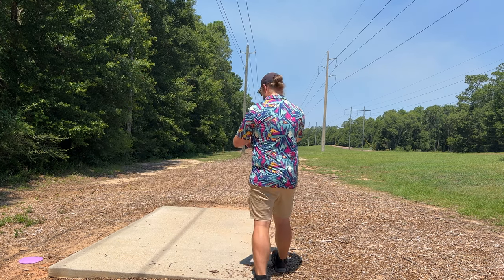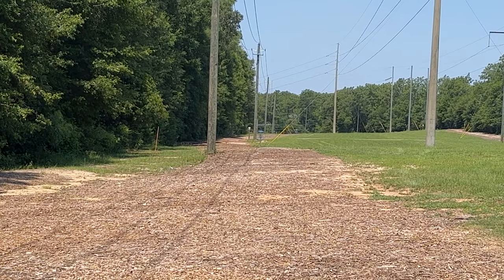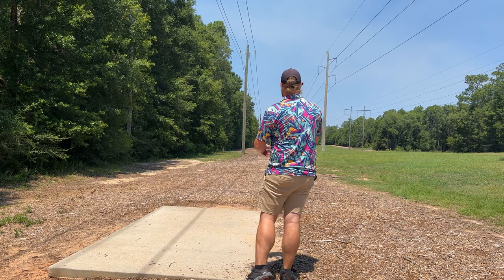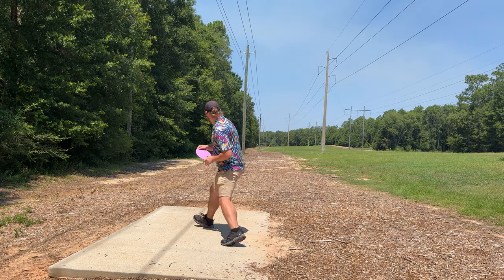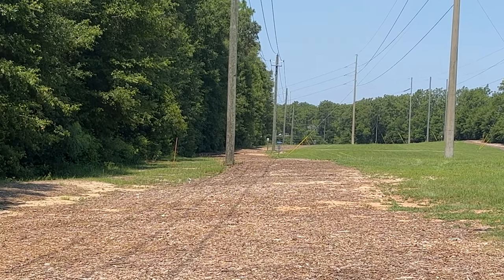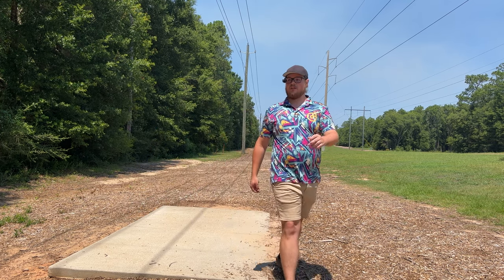We're gonna throw the Brave out there first, just a little baseline to see what it does. It's pretty straight for me - maybe gets a little bit of turn if I threw it better, but the Brave's pretty straight for me. We're gonna throw the Ozone next, try to give it a little more height. It was the first throw of the day too - nice little flip up to flat and some stability. That thing's actually pretty stable for a -3, 1. We'll have to throw it some more and check it out.